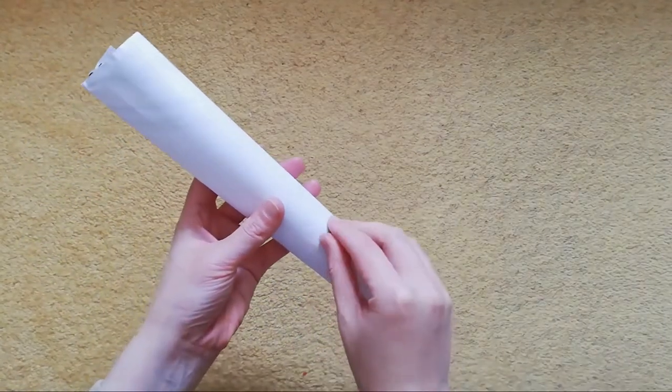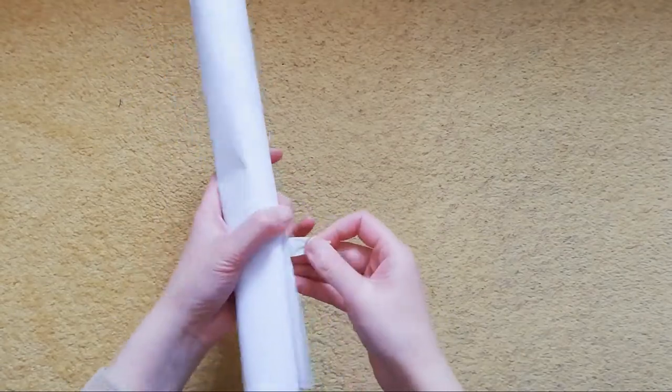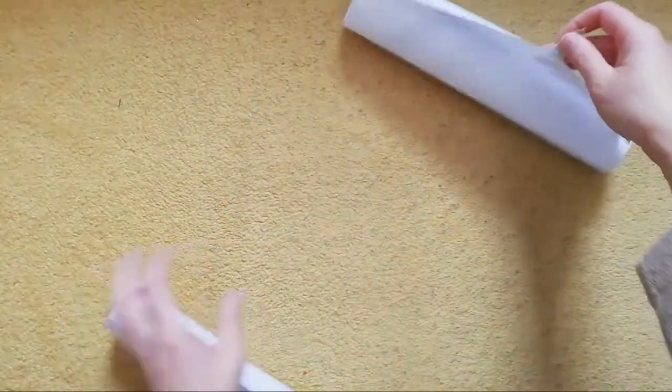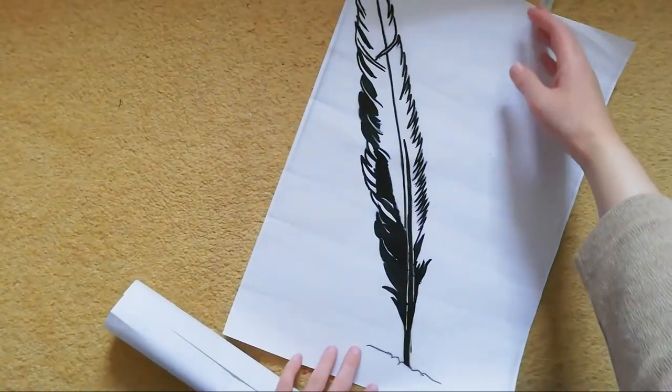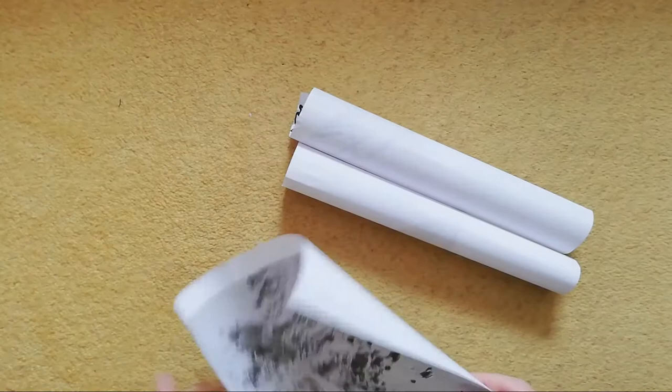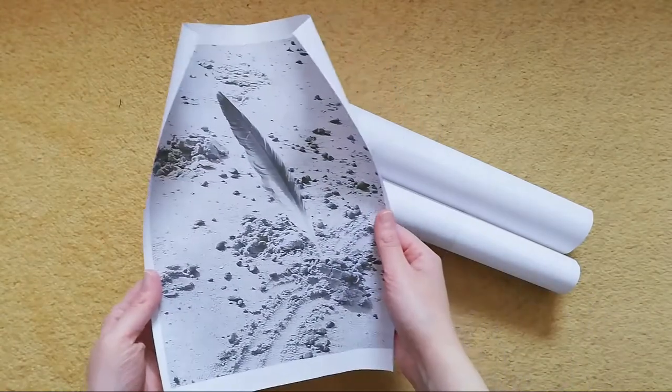Hello, it's Nadia from Alton Imaginings and welcome to another video. Today I'm going to be explaining how I became involved in a batik workshop and some of the process involved, as well as some footage of the final flags which were made into an installation at the end.